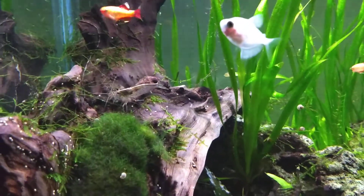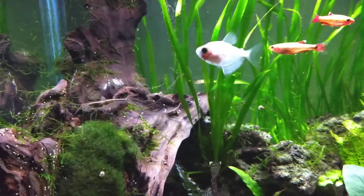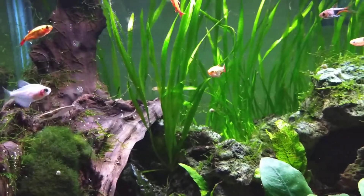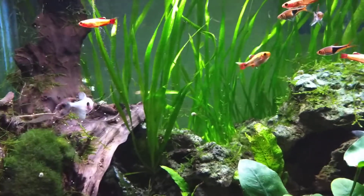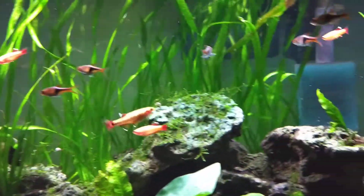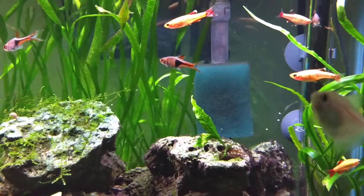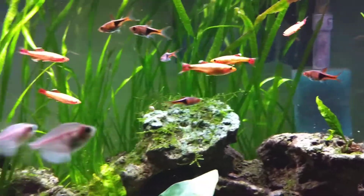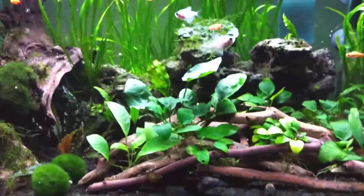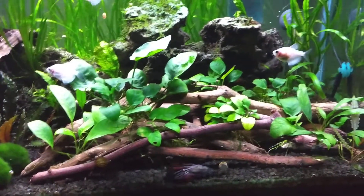Not that much going on with this tank — it kind of gets neglected. I do my water changes once a week, about 40%, but I don't really do much. I need to clean the filter. I did rinse out the intake sponge last water change.